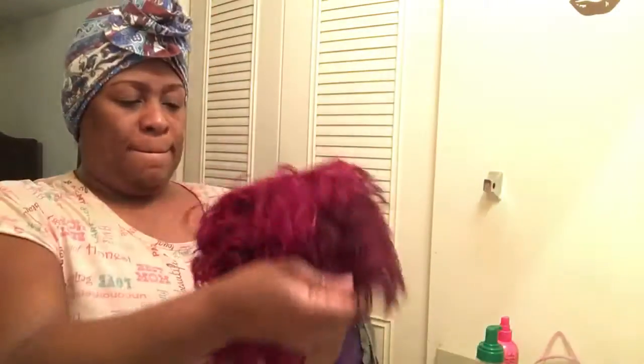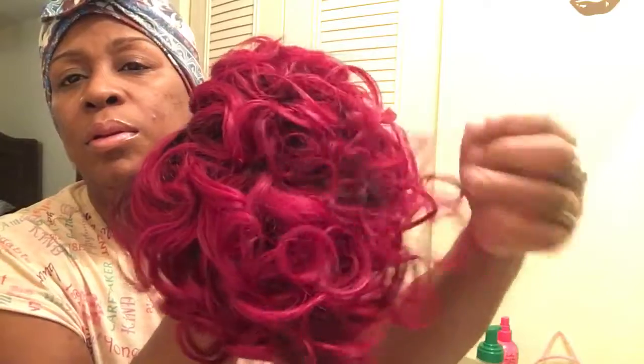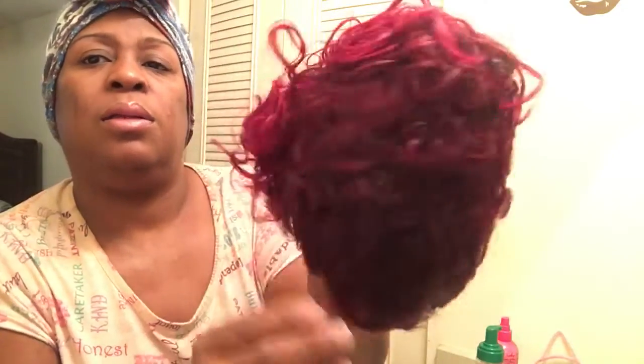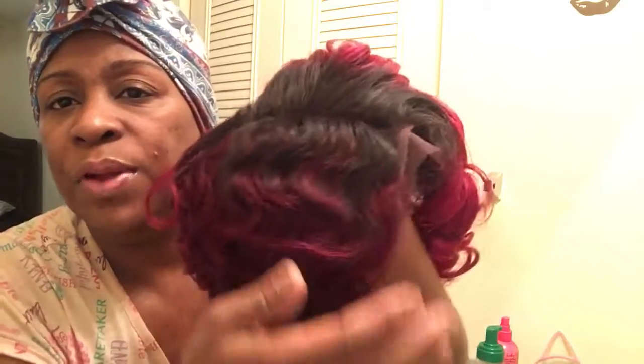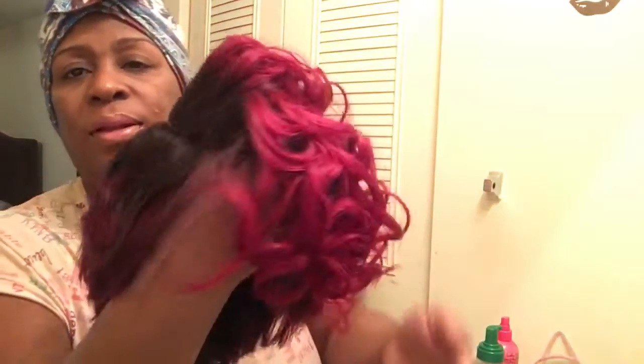It has adjustable straps right here. And like I said, it has a side part. Now I'm not the best at plucking — I'm still trying to learn — so I'm going to try to do the best I can plucking this part to make it look more realistic. It's curly on this side, and this part kind of lays on the back of your neck. And this is the finger wave side.